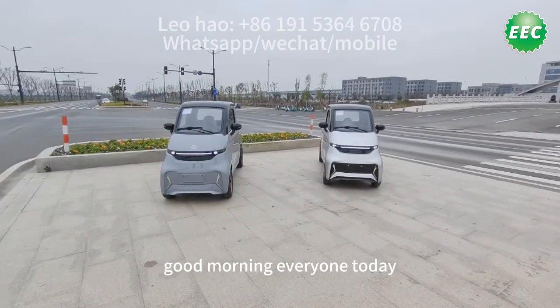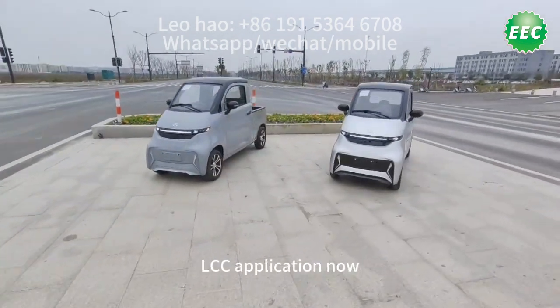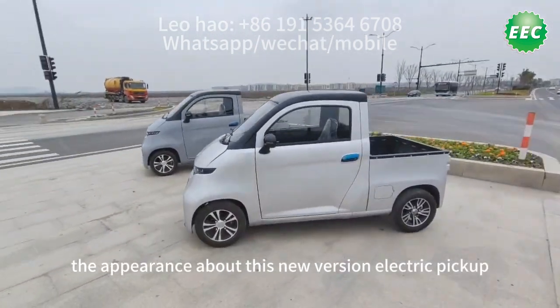Good morning everyone. Today I'm doing the test for the new pickup — a new electric pickup with EEC LCZ obligation. I'm showing you the appearance of this new vehicle.